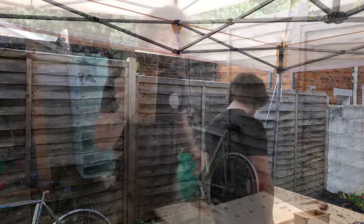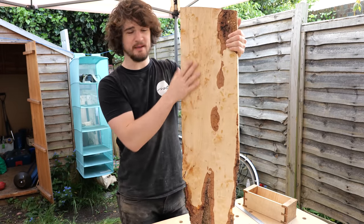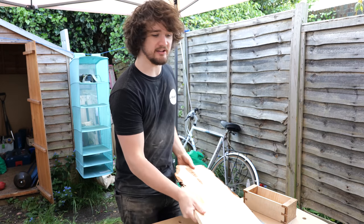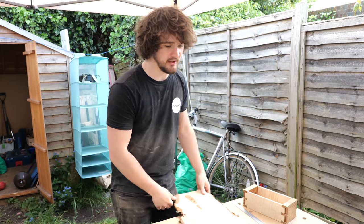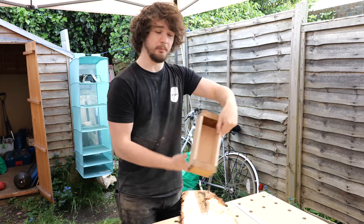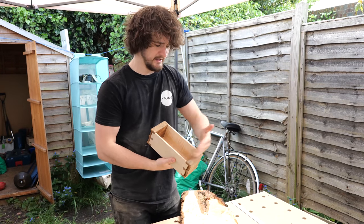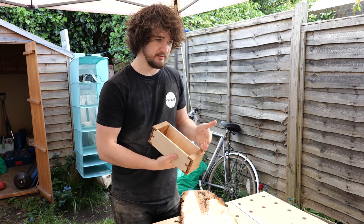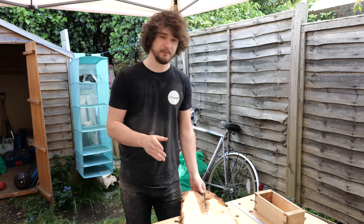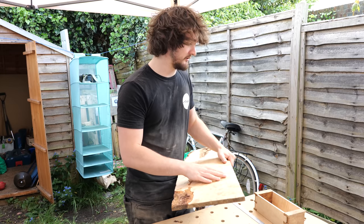For this brown oak and sycamore box I'm going to be using holly for the lid - it's a really gnarly piece and it's already started cupping because of moisture changes from being stored in the garden, which is expected. I'm going to roughly size it to fit the top of the box, slightly oversized in width, with the length going to the outermost tangent of that curve. Then I'll show you how to start shaping those curves on the edge of the box.